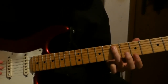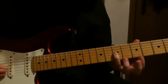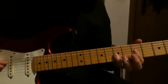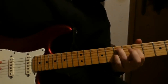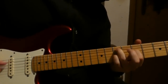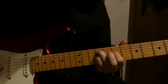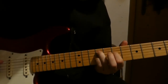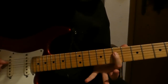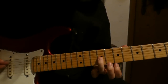We have 7 on the A string, 5 on the D string, and 7 on the G string. Then we go 9th fret on the A string, 7th fret on the D string, and 9th fret on the G string.